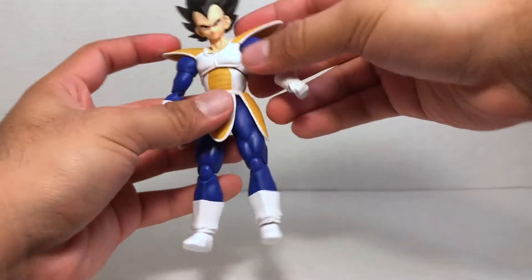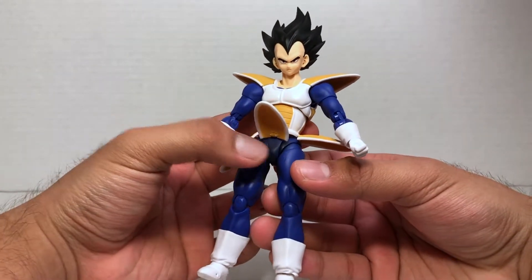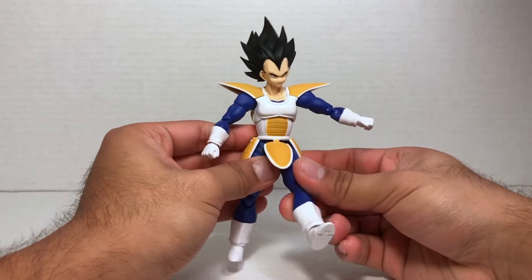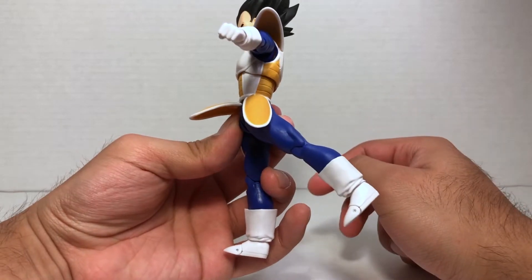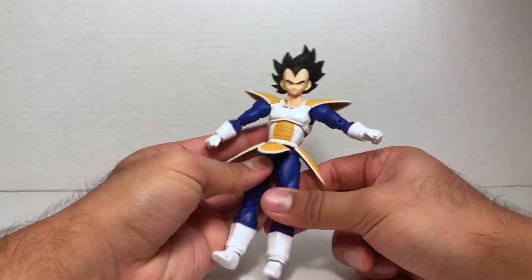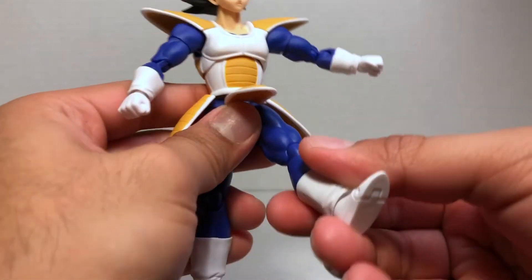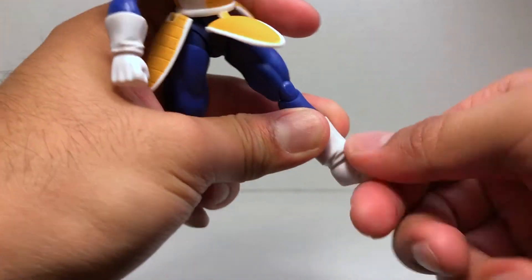He does have the new leg articulation technology. I can also see there is a little bit of shading on the legs, though it's hidden by the armor flaps, which are articulated for leg articulation. His legs go about that far forward — hindered a bit by the armor — and they go a very good amount back and out. He has a double-jointed knee and upper thigh rotation. There is no boot swivel sadly, but he does have great foot articulation and ankle pivot.